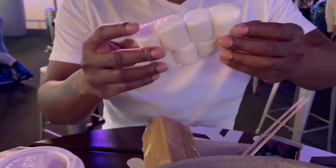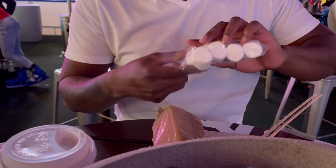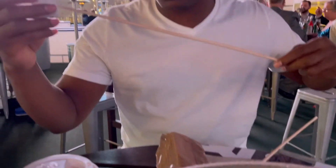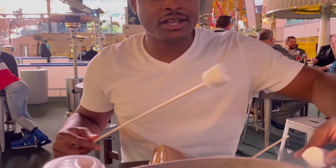Alright guys, about to get this going — let's see how these puppies cook. I'll put two on at once, that's how I usually cook them at home.